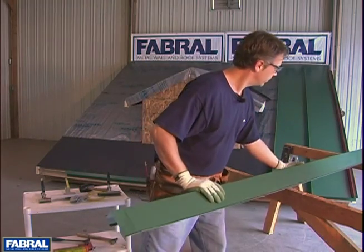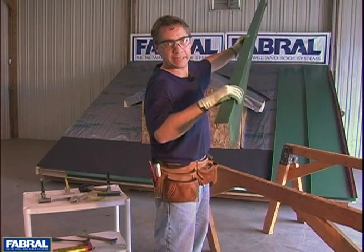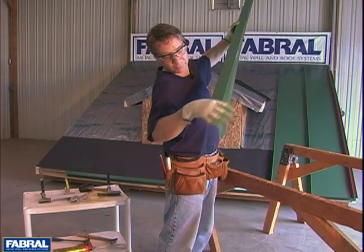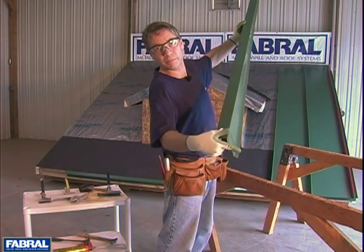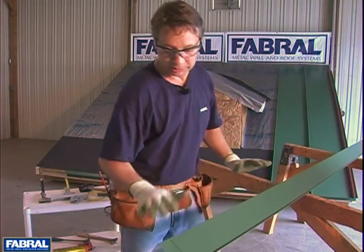It's going to go like this. Now what we're going to do is show you how to prep this end. Right now, if it's up on the roof, you're going to have a big hole there — you're going to look right up in there. So what we are going to show you in this segment is how to close this off.